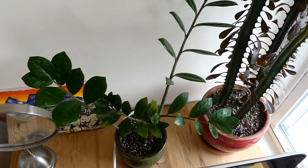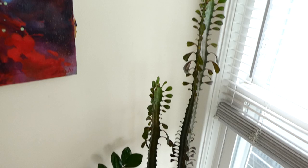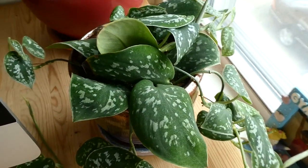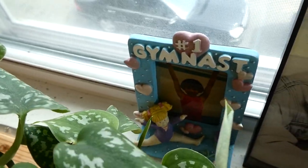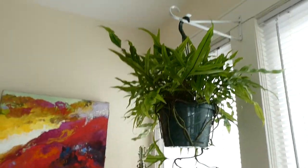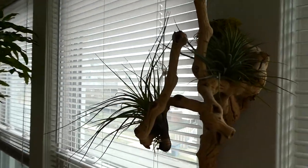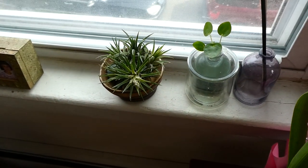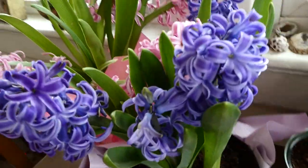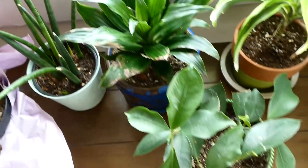So here we have my ZZ and then my euphorbia, really tall, and then my sansevieria. Here we have a brand new fern I just got for my birthday — it's a kangaroo paw fern, so it's hanging up there. Then we have my little air plant sculptures. I have a couple air plants and then one more down here, my pilea, and my hyacinths that I got for my birthday — smells so good.